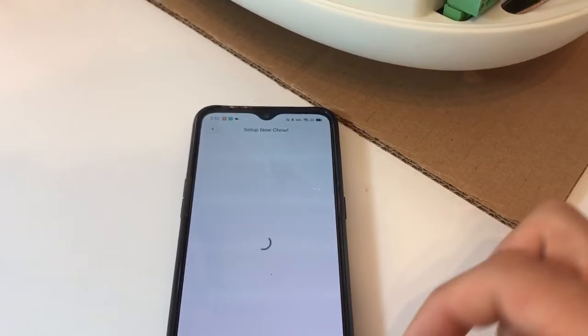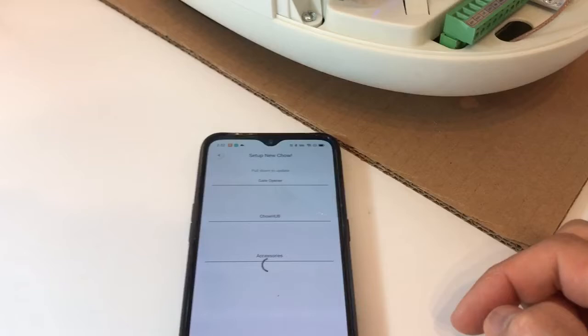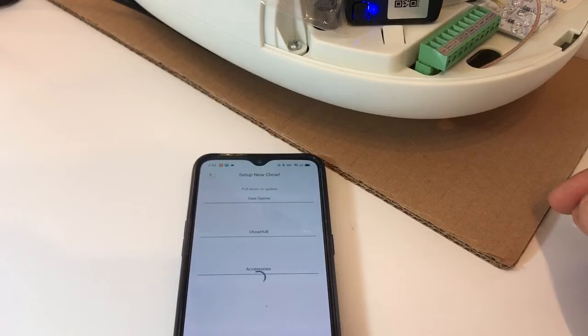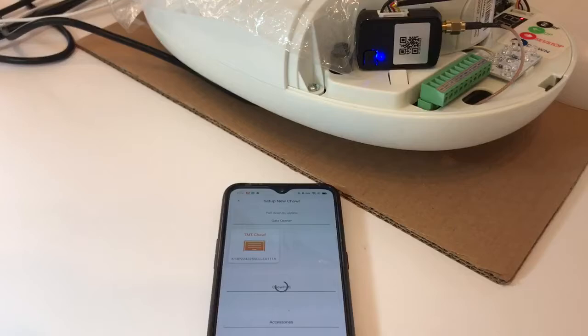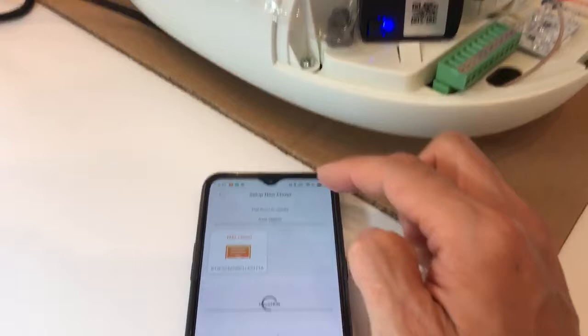Pull down to refresh, and it should show a new ID — the UID for this device — which you can then add to your app. It can sometimes take a little more time for the device to appear. Once it shows up, this is the TMT device for this device. Press it and the connection process will begin.